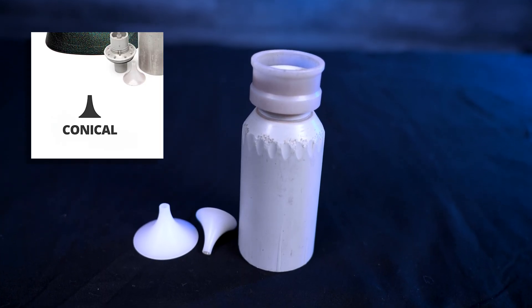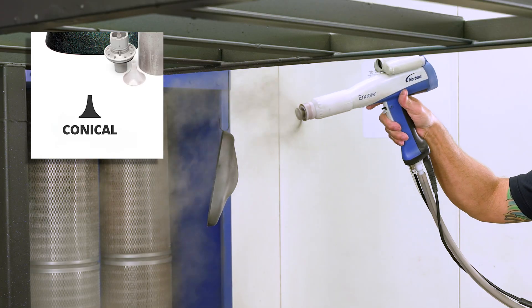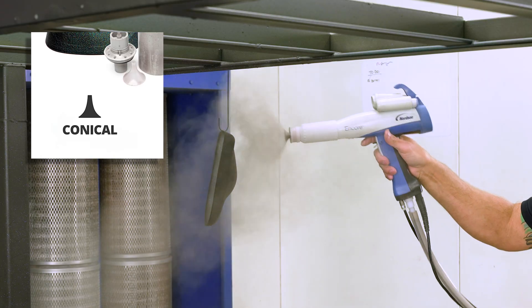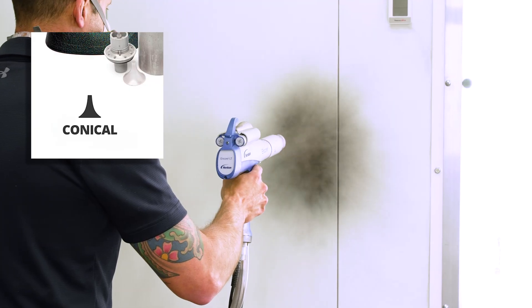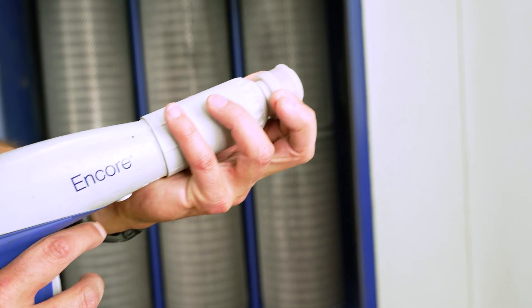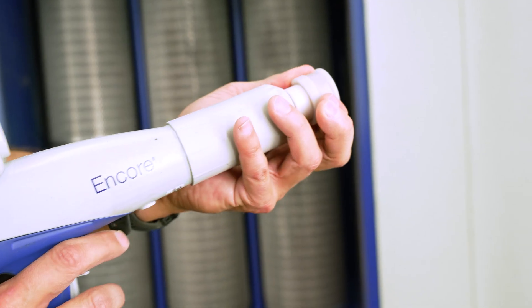Lastly is the conical nozzle, and this is a whole different beast. Instead of condensing, it disperses powder around a deflector, and it's actually two parts: the pattern adjuster and the deflector, and both are customizable. So if you want a wider pattern, slide the adjuster back. If you need a narrow pattern, slide it forward. Simple, versatile. Alright, let's go to work.